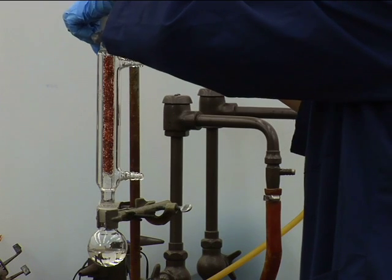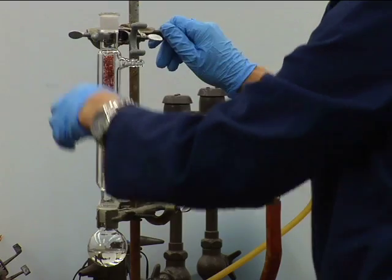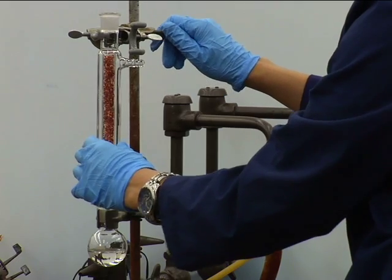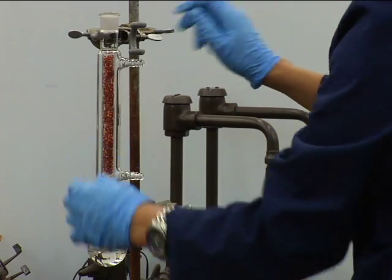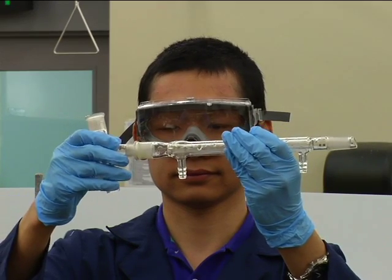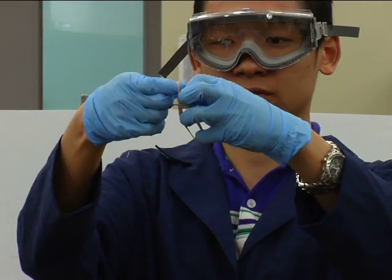Clamp the fractionating column very loosely with a large three-finger clamp. This is important — this is not a support clamp. It only prevents the still from tilting to one side. If you clamp it tightly, you may disturb the alignment of the ground glass joints and cause a vapor leak, strain on the glass, and breakage.